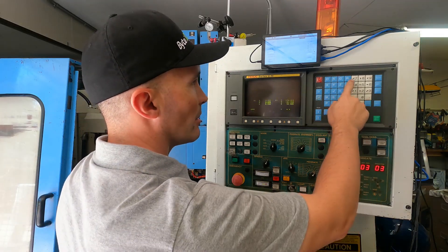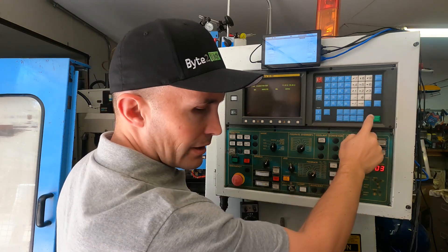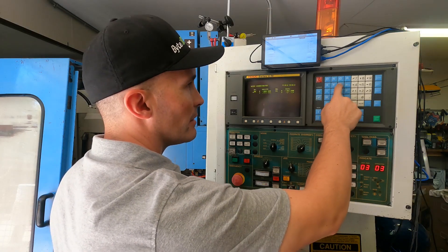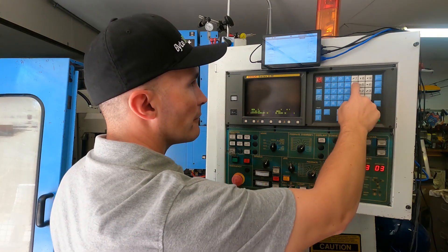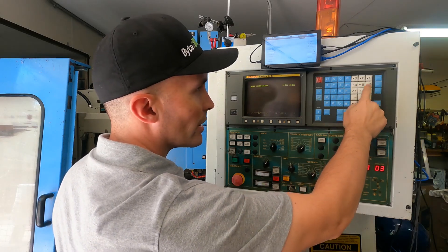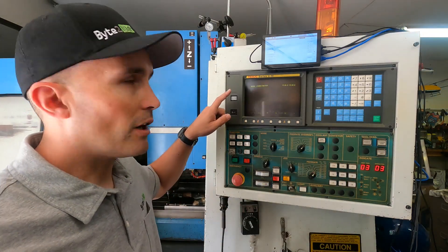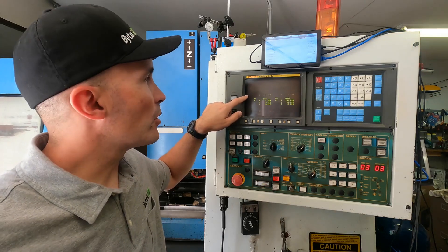Now I'm going to do the Y and the Z. For Y, I enter 373.603 and press input. For Z, I enter 425.085 and press input. Now we have all of our work offsets entered and that is the zero position for the part.